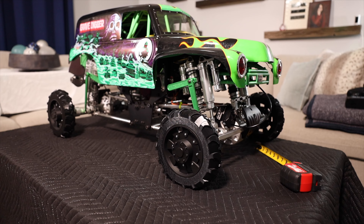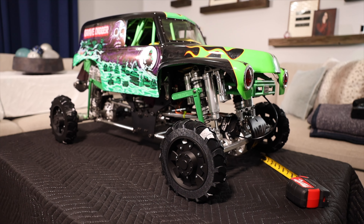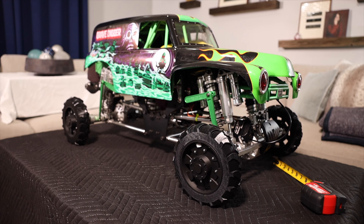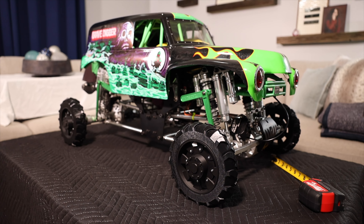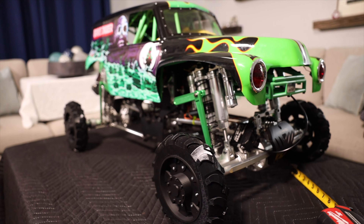That's about it for this video. If you guys are interested in those wheels, please go ahead and reach out to Benjamin De Leon in the Primal RC Monster Truck Enthusiasts Facebook group. If you're not on Facebook and you want to get these wheels, leave a comment in the video down below and I'll see if I can get you in touch with him. Thanks for checking out the video — see you in the next one.